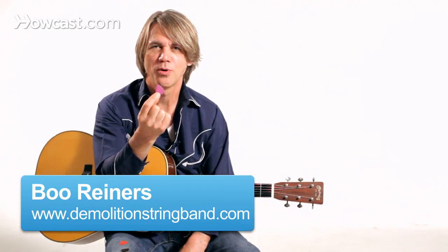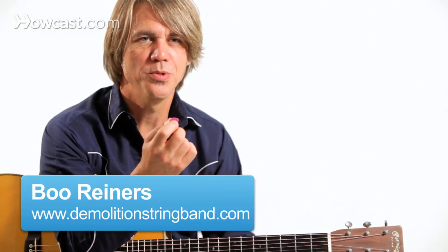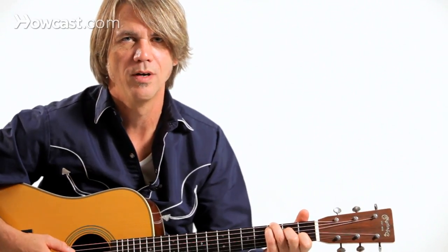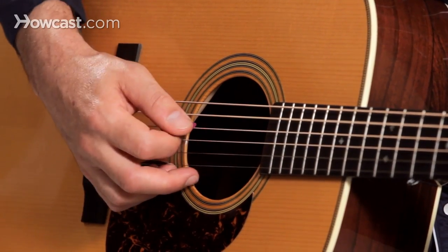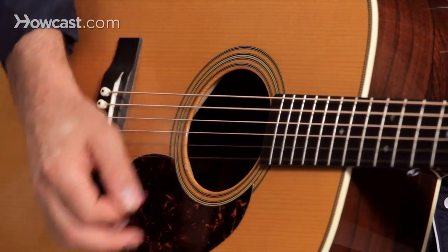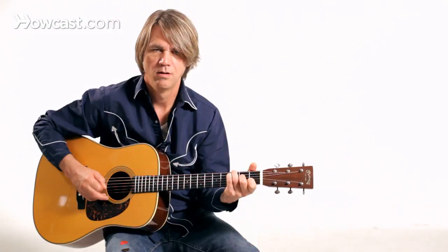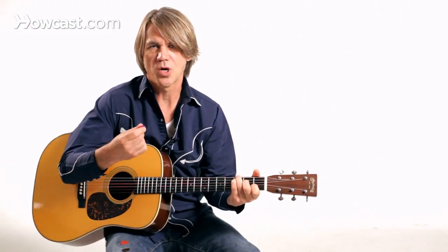This is a flat pick or a plectrum and we use it in all kinds of styles of guitar playing, especially in country music. We're playing country guitar and we want to get a nice rhythm going with this thing, so here's the most basic rhythm you might do. That was all down strokes with a nice heavy flat pick.